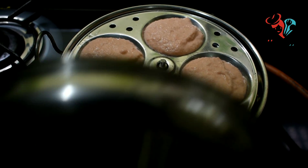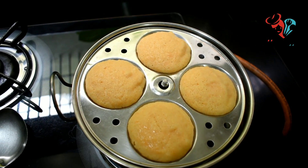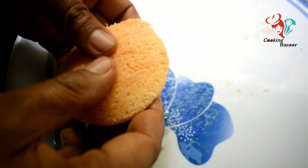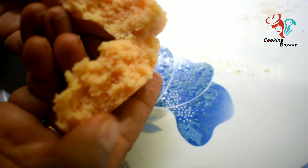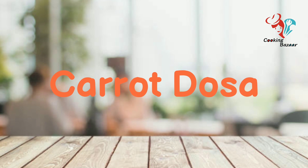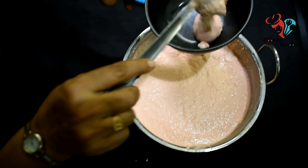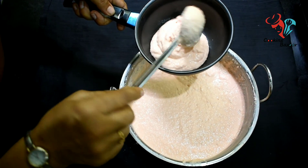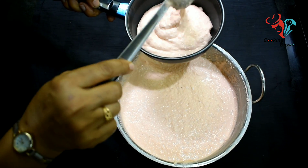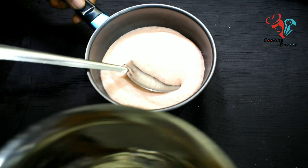It is very healthy and it is very good. It is very soft and smooth. Let's make sure it is very smooth. Now we have dough. We will put dough in 2 kinds of dough. Now add the dough to the dough.